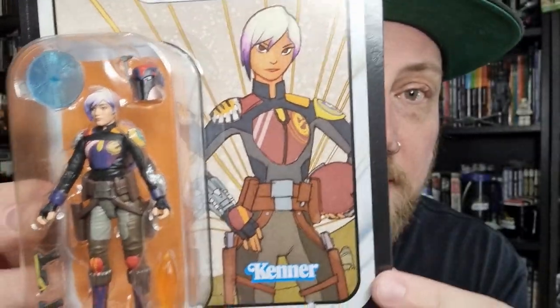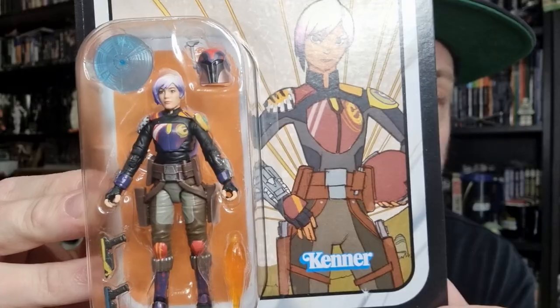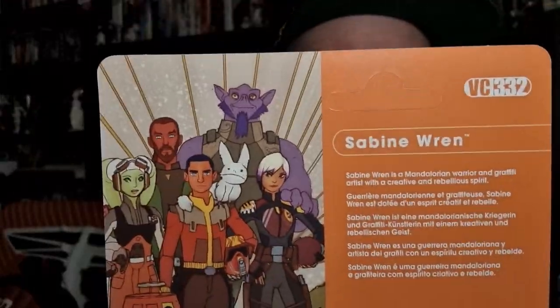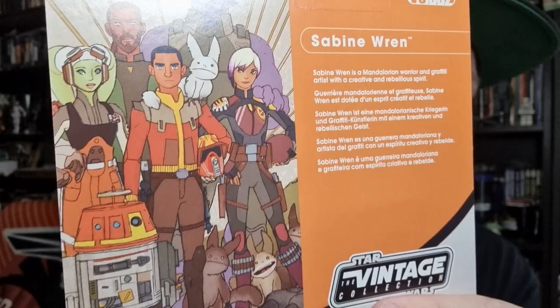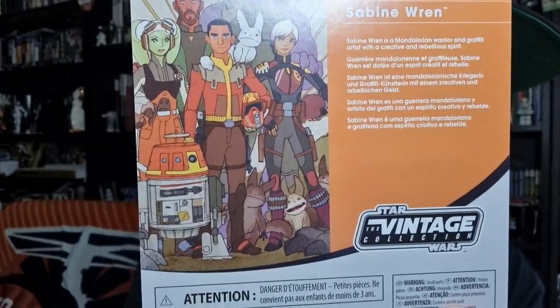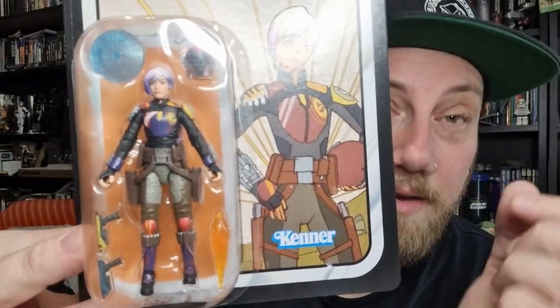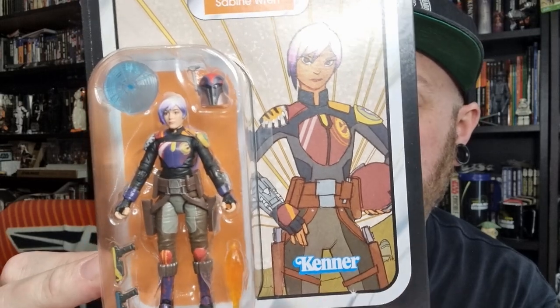Nice card art — matches nicely with the figures that are coming with the Ghost. Like I said, I'm going to be busting these open. This one is VC332. You've got the nice artwork on the back there. I kind of decided I was going to open all these figures up — if I really wanted a picture of that mural, I'd just find a nice high-res and get it printed.